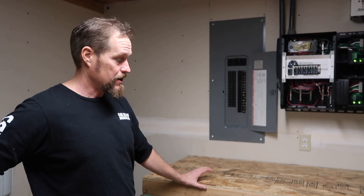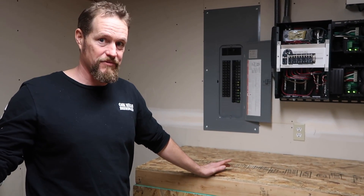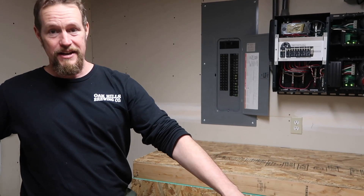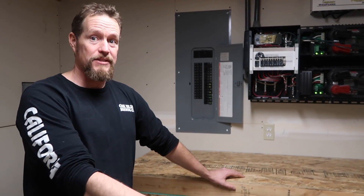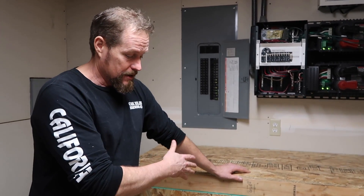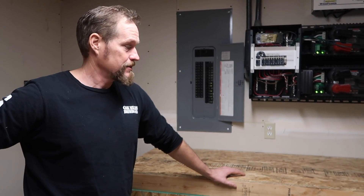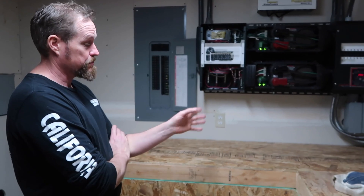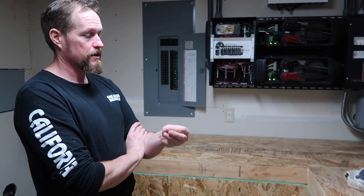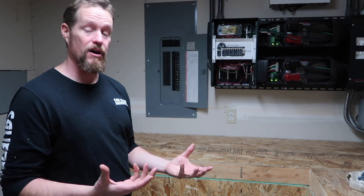The electrolyte in the nickel-iron batteries is an alkaline electrolyte — potassium hydroxide (KOH). It's not toxic in the traditional sense; at the concentration it's at it'll burn you, but once it goes bad you can dilute it and spray it on your fields as a potassium fertilizer. The lead acid batteries use sulfuric acid, which is nasty stuff and actually eats the battery over time — that's why they don't last as long. With the potassium hydroxide it's a buffering solution that doesn't break down the electrodes and diodes, so the battery maintains much longer.